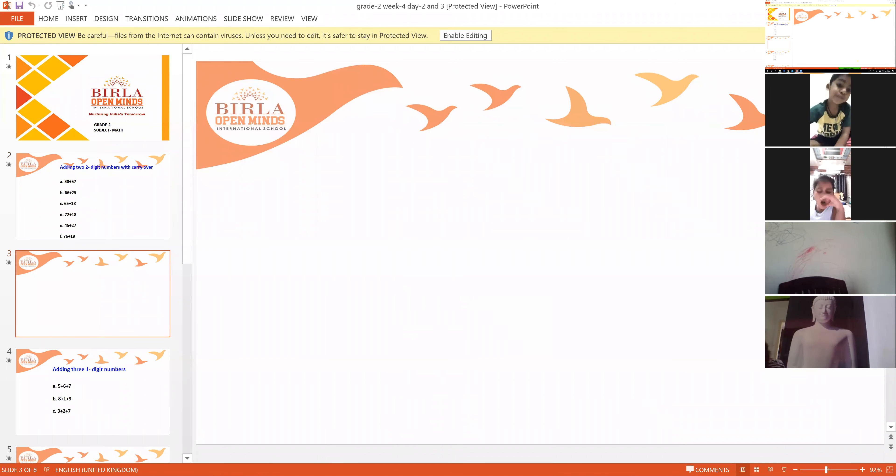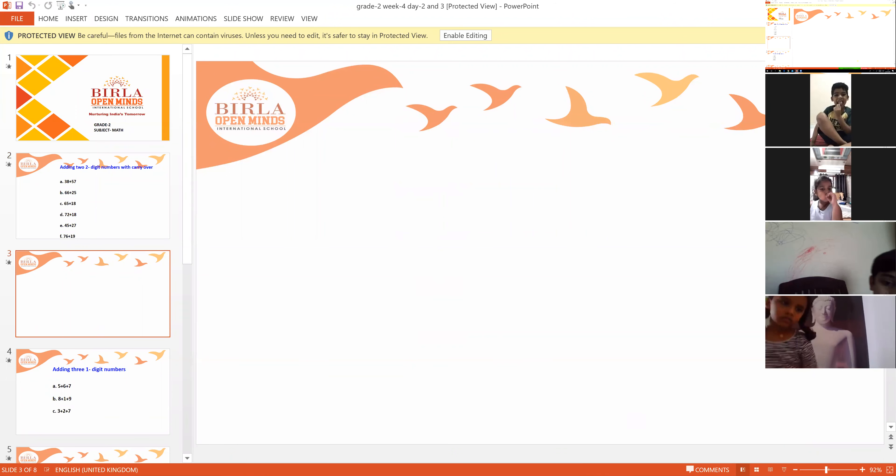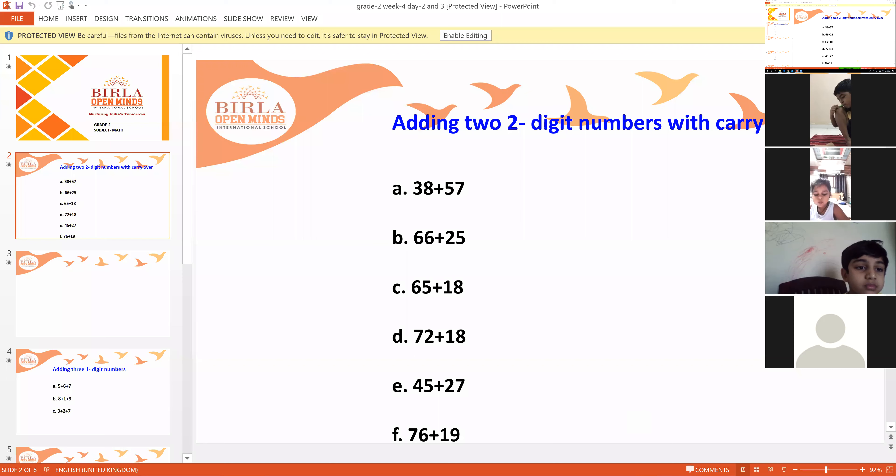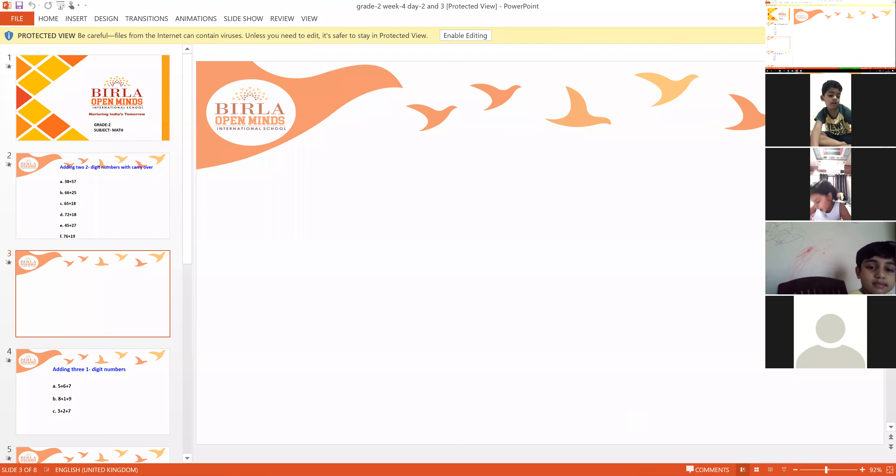So now what we will do is we will write down some questions in our notebook and then we will try to understand how to add two-digit numbers with carry over. What we will learn? We will learn how to add two-digit numbers with carry over. So for that, what you have to do is first, you need to write down the questions in your notebook.